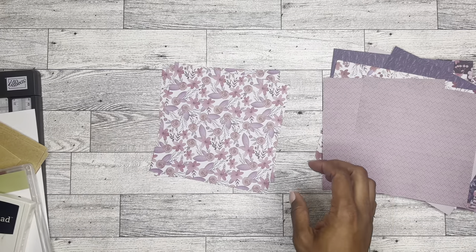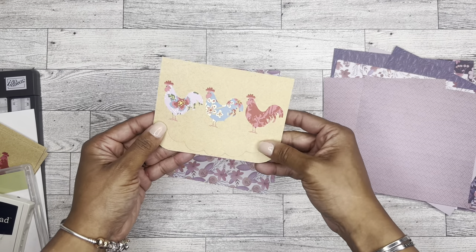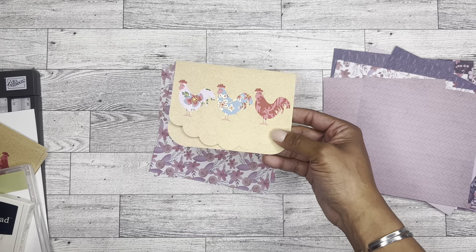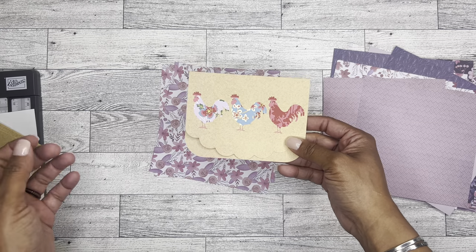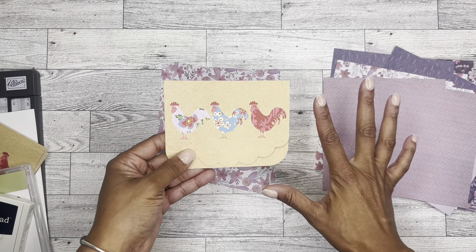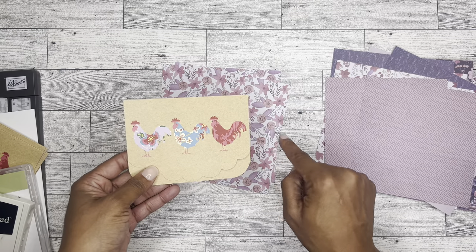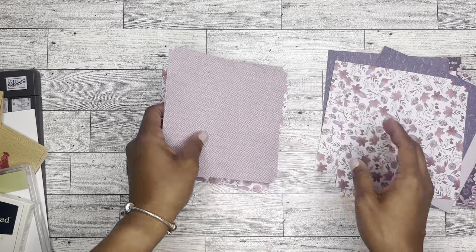So I have these little mini cards and I'm assuming I bought them on sale because these chickens are atrocious and I never would have used them. So I'm going to cover up these chickens with this really pretty paper, add a happy birthday to it, and that will be that.